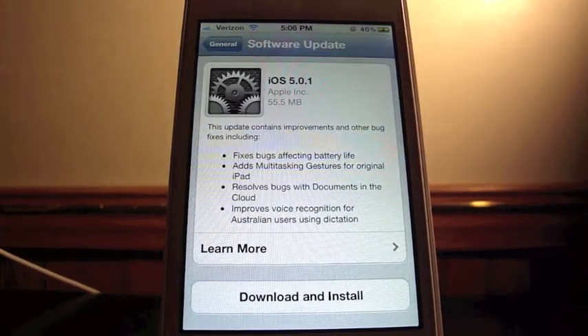It's checking and here it is — it's iOS 5.0.1. It says this update contains improvements and other bug fixes, including fixes that affect battery life, multitasking gestures for the original iPad, resolve bugs with documentation, improvements in iCloud, and improved voice recognition for Australian users using dictation.